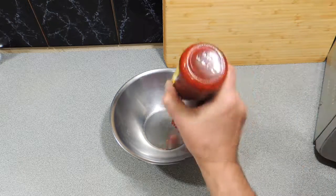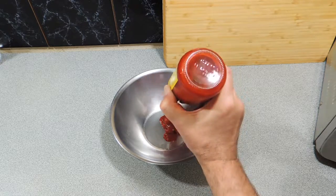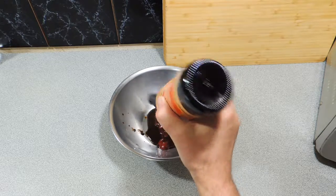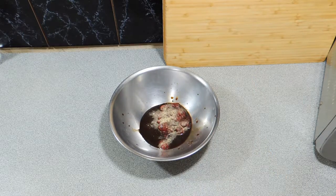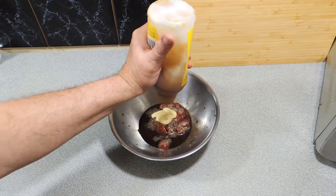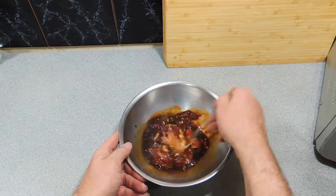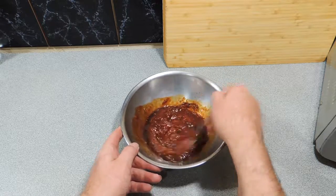Now I'm making our glaze. I'm using about three tablespoons of banana ketchup — you can get that in Asian stores that specialize in Filipino cuisine. I'm also adding in about three tablespoons of Worcestershire sauce, which is going to give us our salt. Banana ketchup is really sweet, so we add a bit of white pepper, about a teaspoon, plus a good tablespoon of garlic and one to two tablespoons of honey. Give that a good mix and you'll see all those ingredients become one nice little sauce.